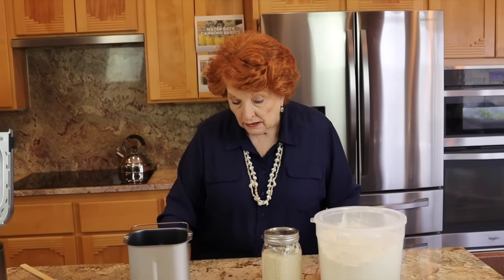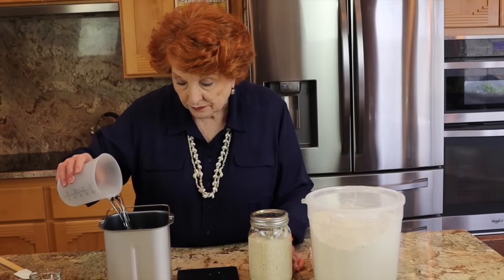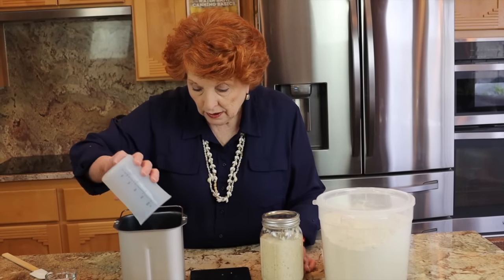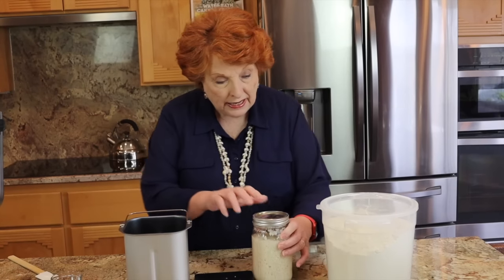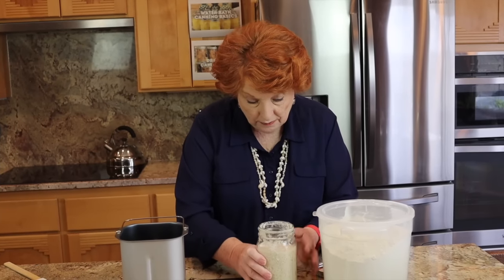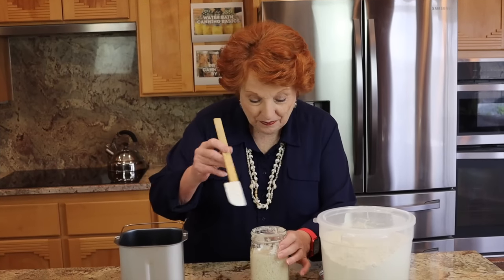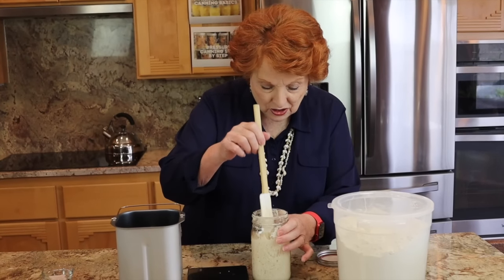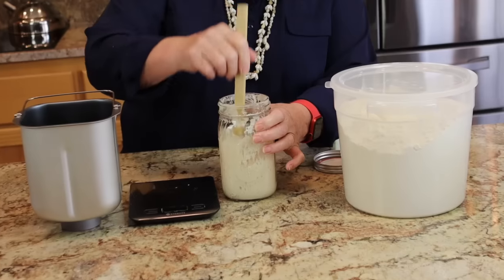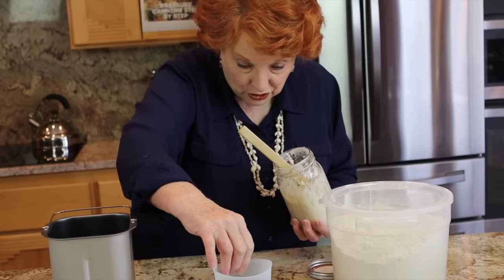Here is my bread pan, and I'm adding the liquids first. I'm putting in one and one third cups of water. Then the next thing I'm going to add is the start. When you measure start — this smells fantastic — you take the air out of it, so I'm going to knock it down. My recipe calls for two thirds of a cup.